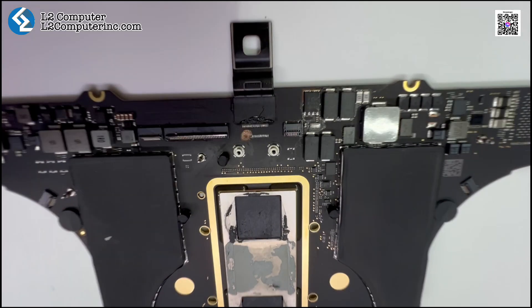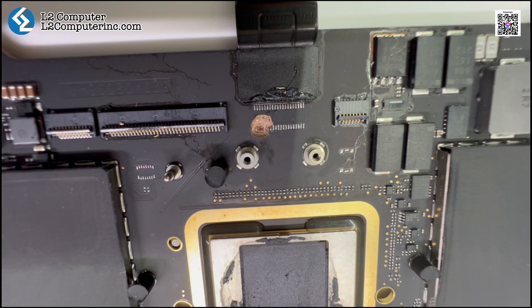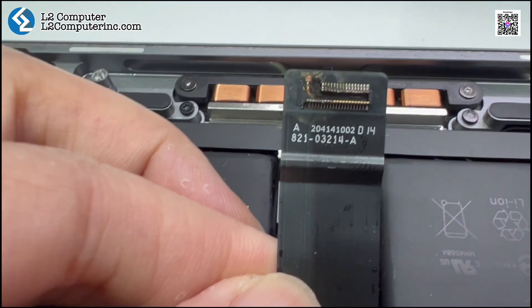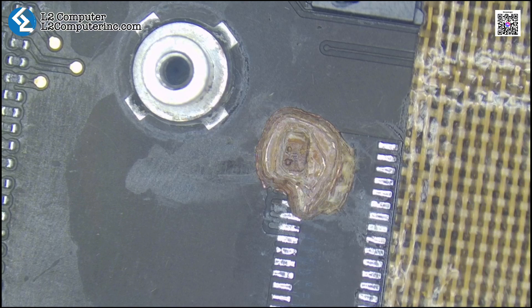Hello, everyone. This is the M1 Pro Logic Board. It doesn't power on. You can see there's a hole in the board. The touchpad connector is also missing. The hole on the board is exactly where the touchpad cable connects. It's clearly burned and damaged.